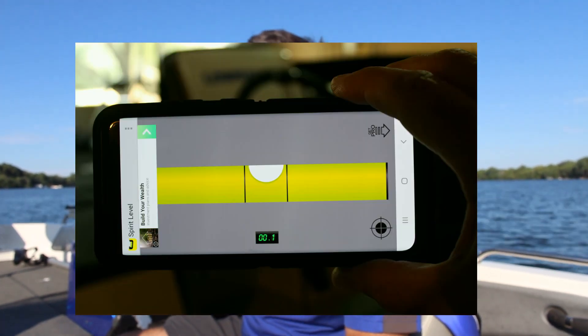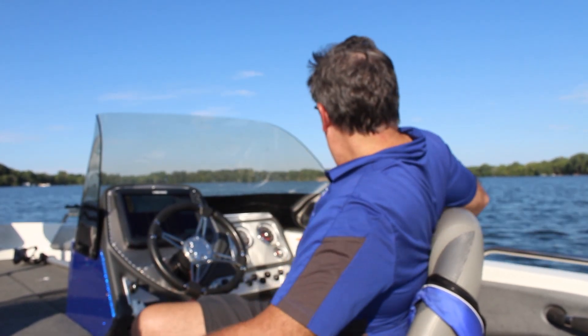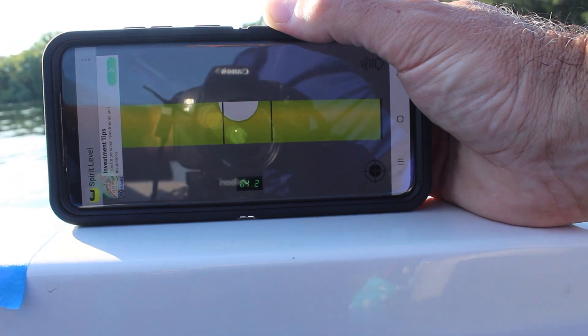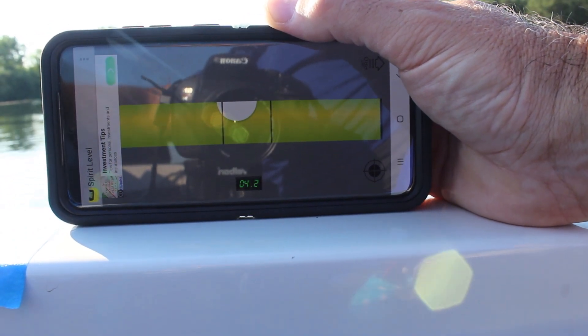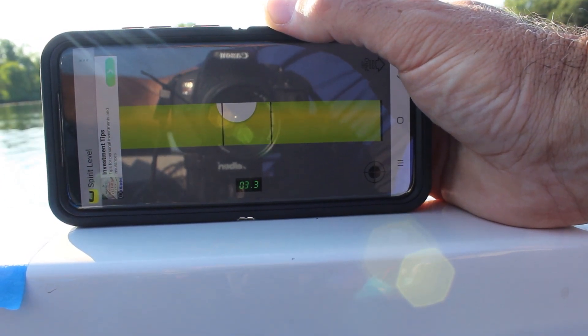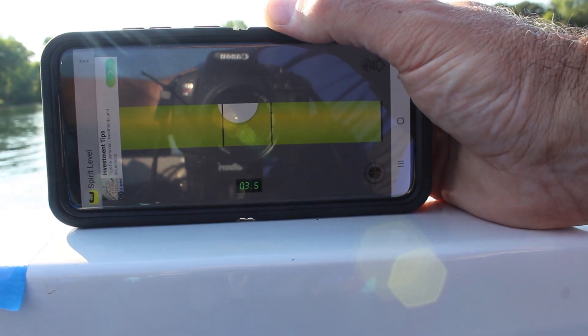Download a level app on your phone, similar to this one, and take the phone and place it on the gunwale of your boat. Choose a place on the gunwale that you can easily identify — you're going to want your phone in the same place for the next step. While holding the phone in place, drive your boat at the speed you would normally use to search for bait, structure, and fish.